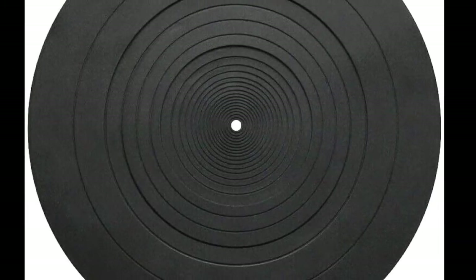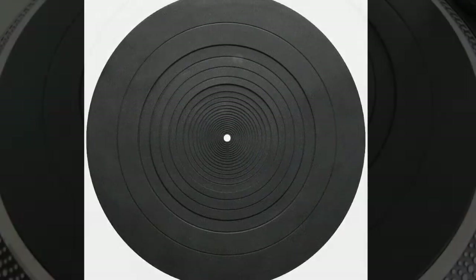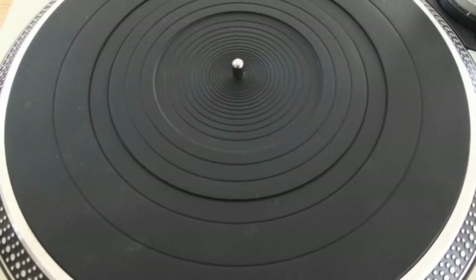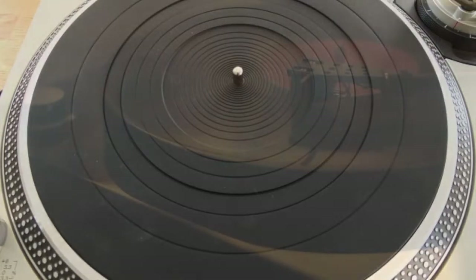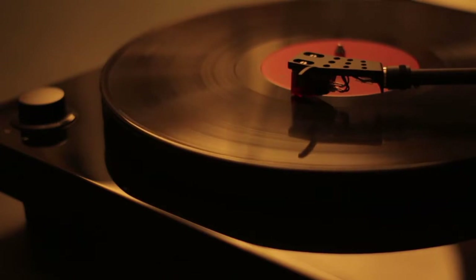Next up is rubber — another popular mat for several reasons, all of which make it a good choice. Rubber mats are durable, they're easy to clean, you can actually wash them, and they reduce static. They are also great at sound separation in that they dampen or absorb the mechanical noise of the turntable's deck from your record, and this also goes for unwanted vibrations. The only downside I've read about but not experienced is that their vibration dampening capabilities might also affect the high end of the sound produced.